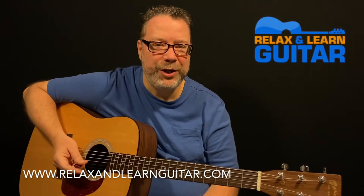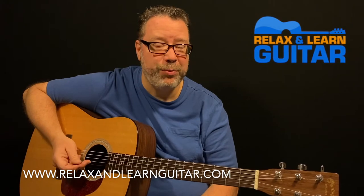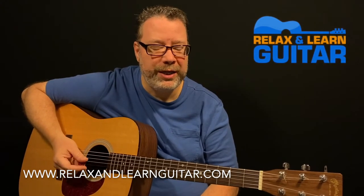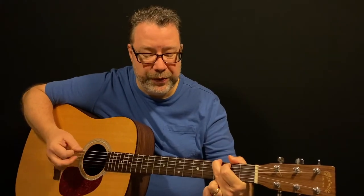Hey guys, Kevin here from Relax and Learn Guitar, where I teach folks over 40 how to play guitar so they can relax, have some fun, and be part of a great online community. It's going to be a quick little lesson here — it's the intro of Skid Row's 'I Remember You.' I had some requests for this one, so I'm going to show you guys how to play this very pretty intro to the song.